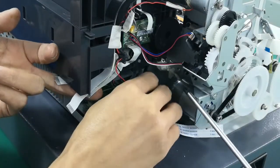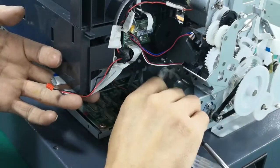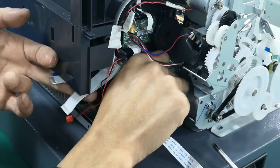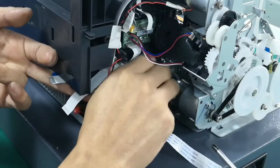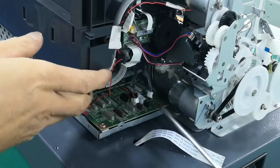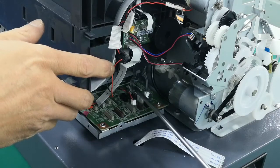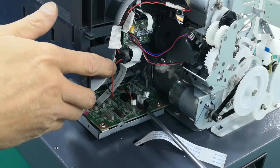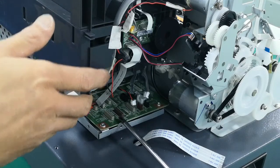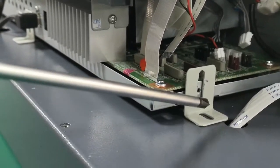These color cables are for power. Now all of these cables are moved, so this board can now be moved out.